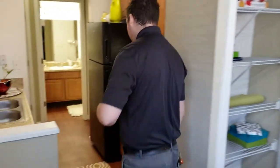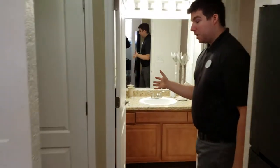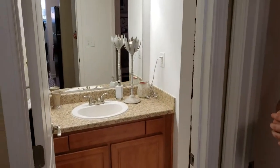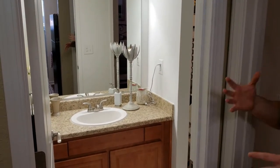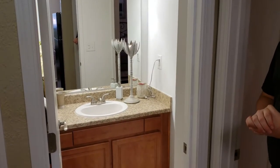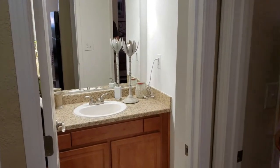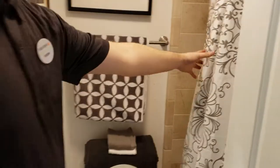Coming down the hall a little bit further we'll come over to the bathroom. What's really cool and unique about the espresso is it has a double door. This first bathroom door is the one that if you're having guests or family over, they can go through this door rather than having to go through your bedroom. You have a lot of storage space, and with the tan renovation you also have upgraded tile in the tub surround.